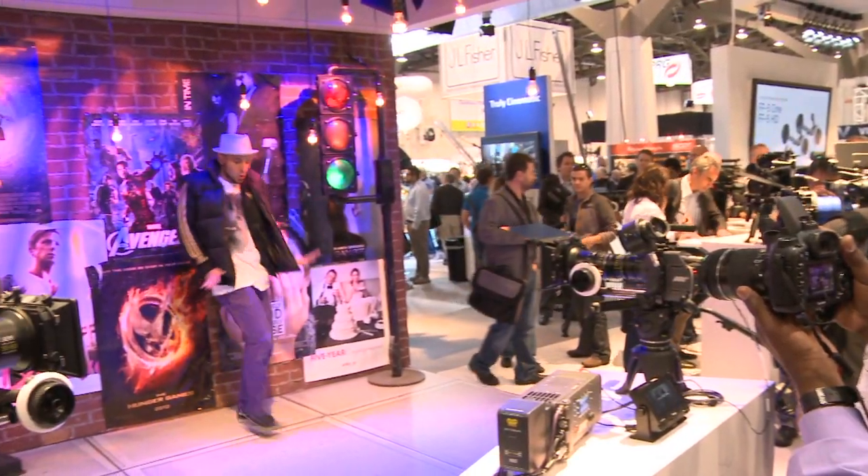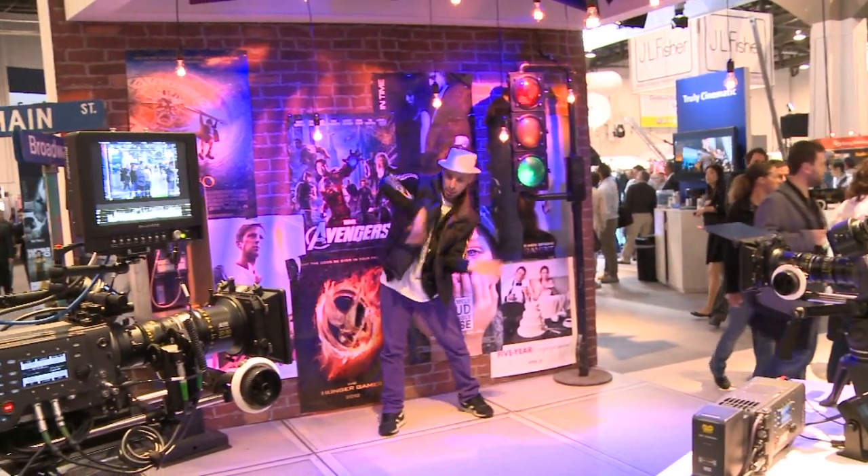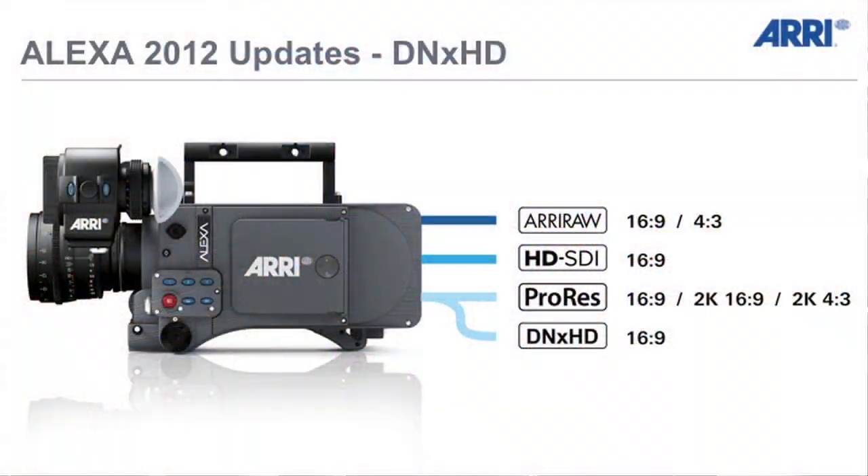The summer update also includes — and I think this is very exciting — a ProRes 2K option. This means you can record a 2K image directly onto the SxS cards in the Alexa. That works in 16x9 at 2048x1152, and also in 4x3 at 2048x1536. If you're going to shoot a feature film, we would always recommend shooting with ARRIRAW. But if you can't afford that, you can shoot ProRes 2K in 16x9 or 4x3.